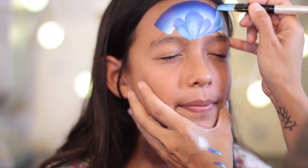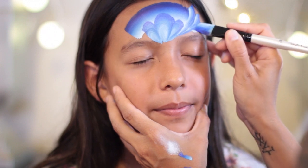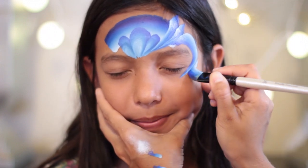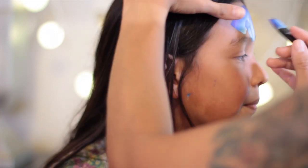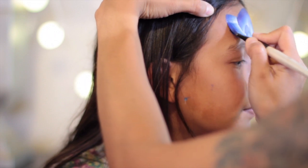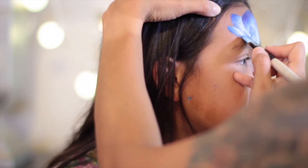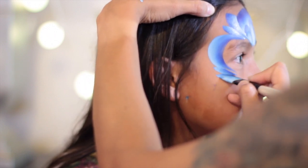Now we're adding two teardrops starting from the top to the center of the design to build off the crown, then switch your brush around to lead with the white to frame the eye and add those two teardrops at the bottom. Do the same thing on the other side — it's just pressing down and lightly letting go. Flip the brush around and lead with the white and add those two teardrops at the bottom.